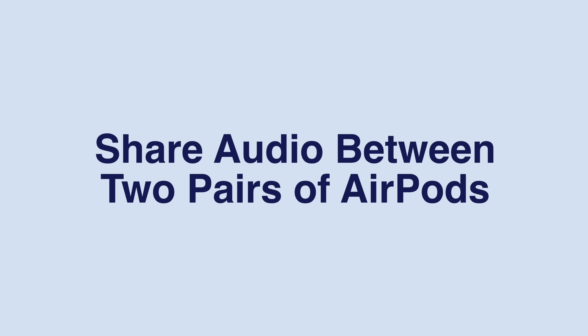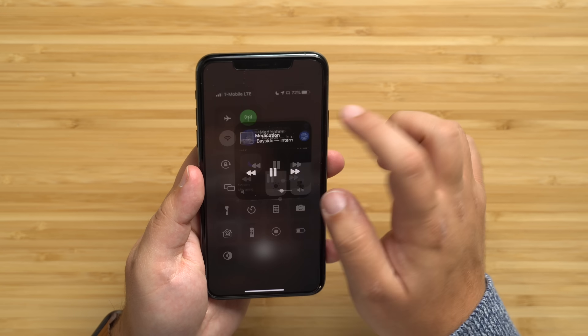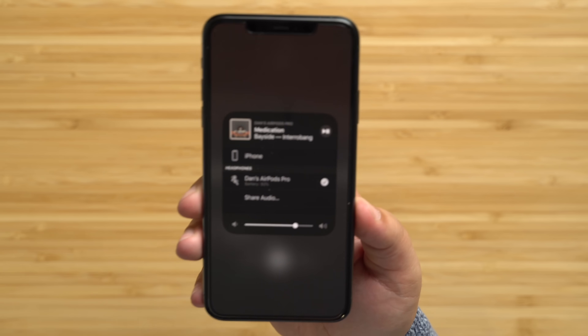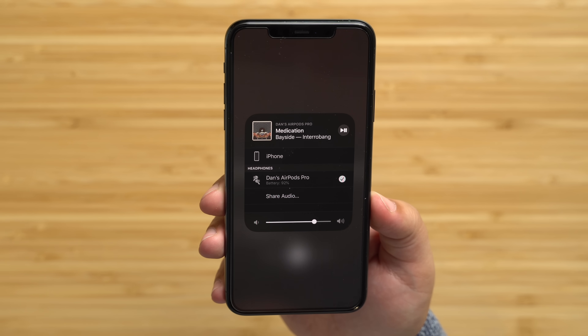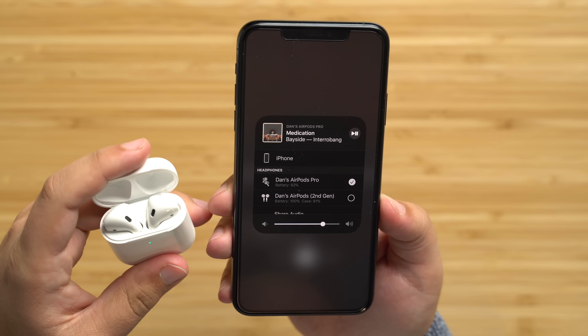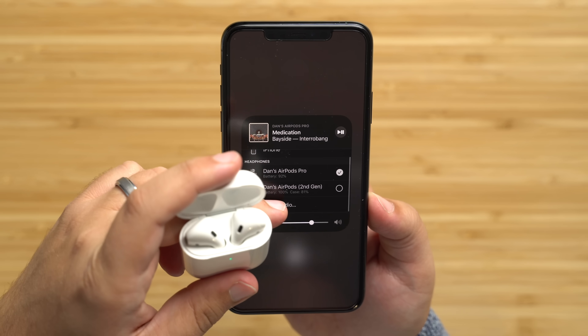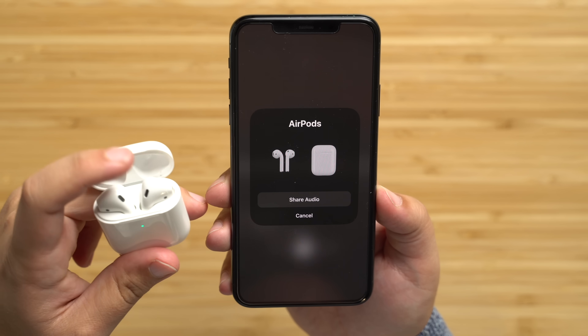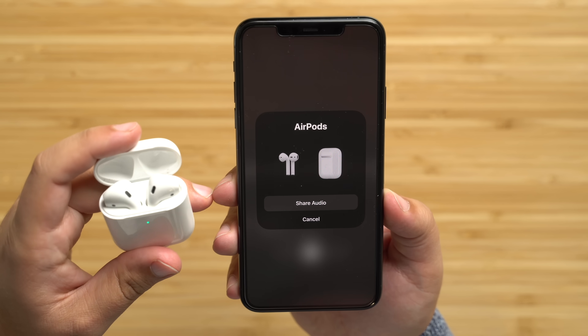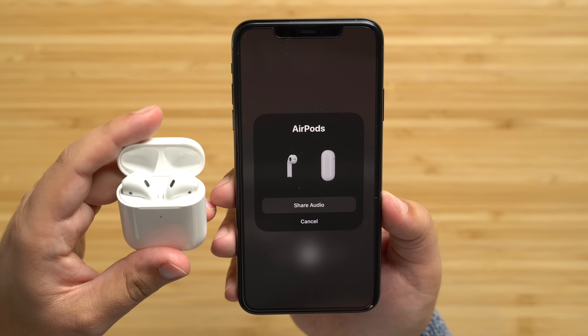If two people want to watch the same movie or listen to the same music on a single device and both users have their own AirPods, you can turn on audio sharing by heading to Control Center. In the audio playback controls, tap the icon with the triangle and three circles, and bring your friend's AirPods closer to your device. Flip open the lid and a prompt should appear offering to share audio with the second pair of AirPods.